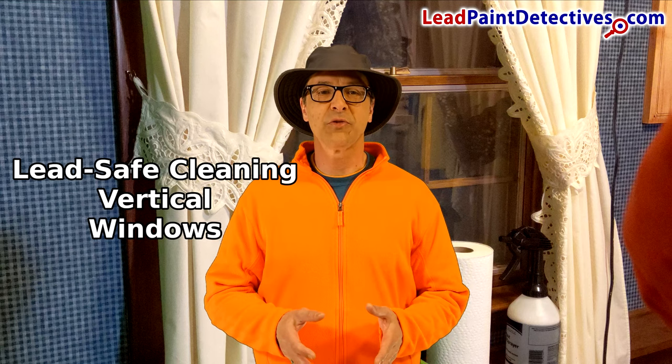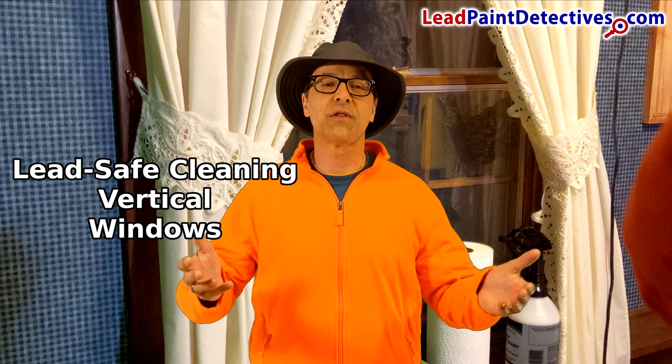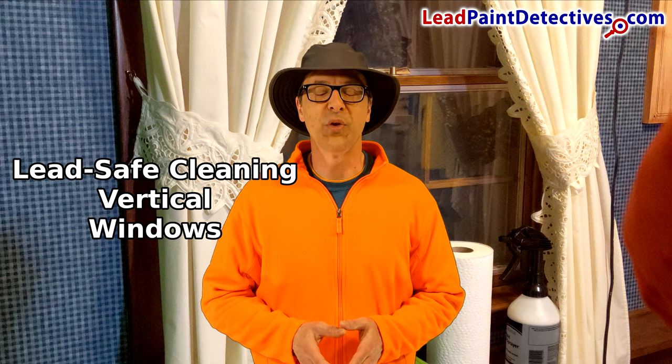I'm Anthony Weaver with TheLeadPaintDetectives.com. Living in a house built before 1978, you have to think of cleaning in a slightly different way.